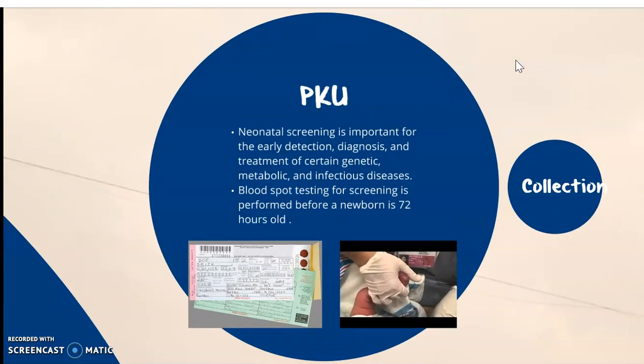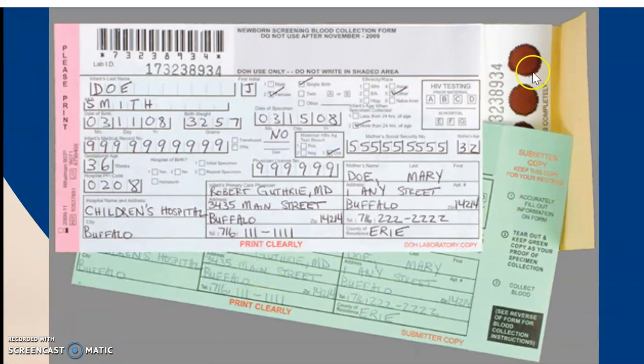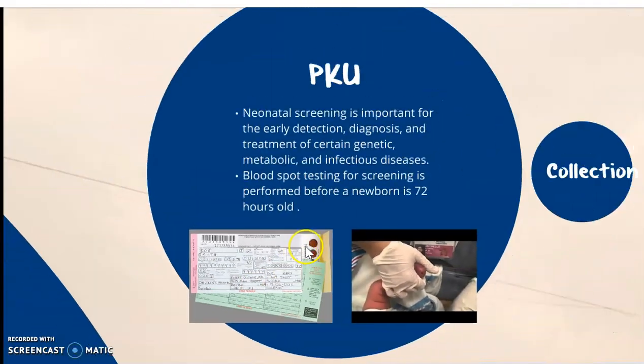Neonatal screening is important for the early detection, diagnosis, and treatment of certain genetic, metabolic, and infectious diseases. Blood spot testing for screening is preferred before the newborn is 72 hours old. We collect each drop in the circle, filling it full, and let it dry for at least 24 to 48 hours.